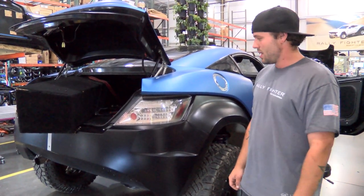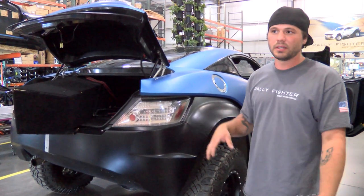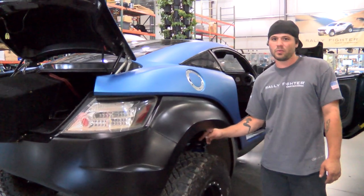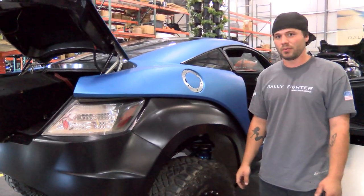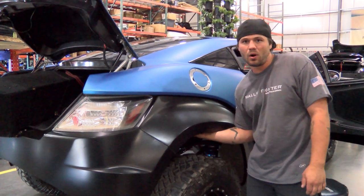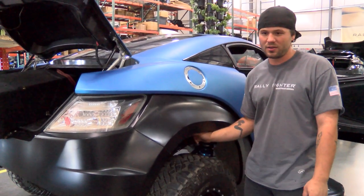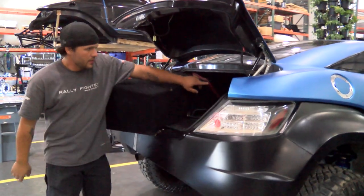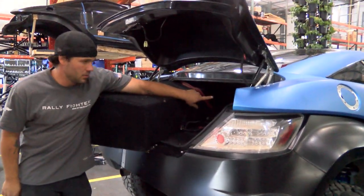Just a little update on what we got done today: we got some bulkhead fittings wired in underneath the fender well, kind of out of sight, out of mind, so nobody will ever know they're there. There's a 120v fitting you can plug right into the wall, and there's also an ethernet fitting in there that you can't see.